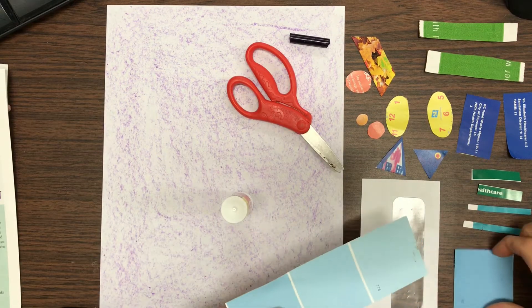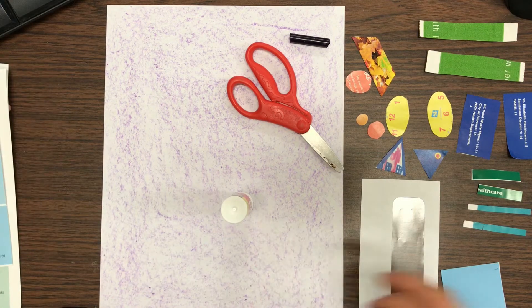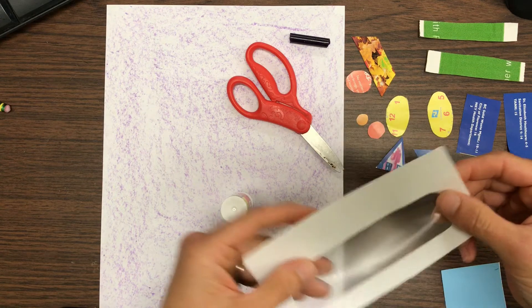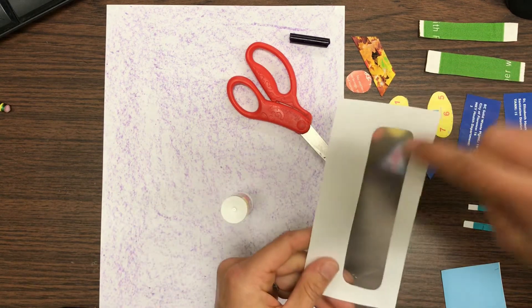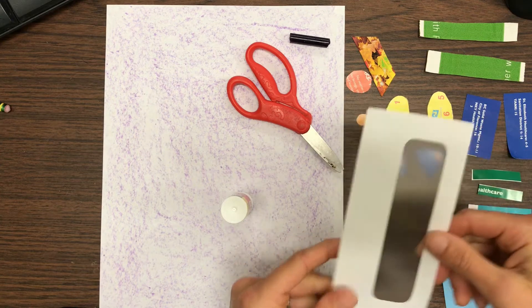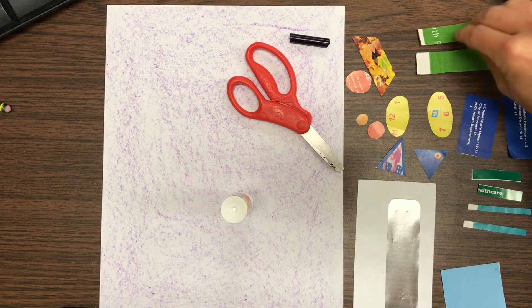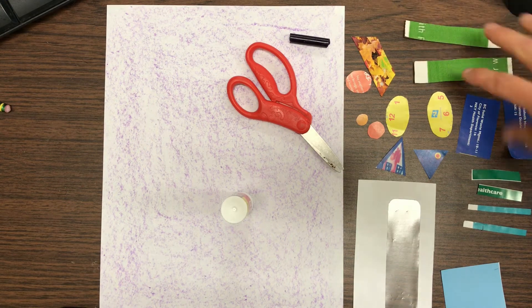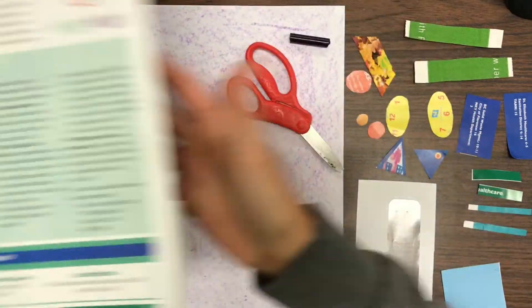To get this square I found a little paint sample strip and cut one of the squares off. For this shape I cut a rectangle out of an envelope, and I liked that there was a little window because I'm gonna make my collage into a robot. These rectangles are just cardboard scraps, and then all of the rest of the shapes came from magazines.